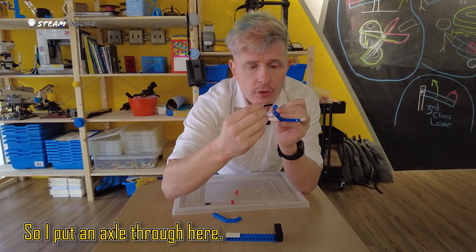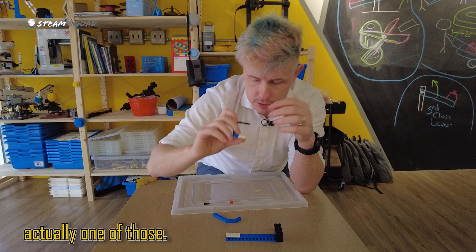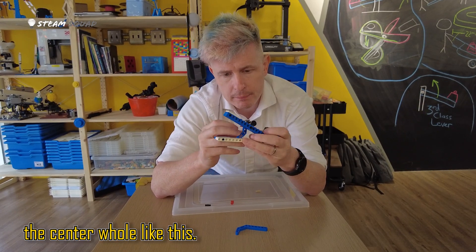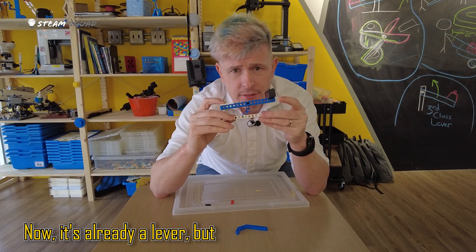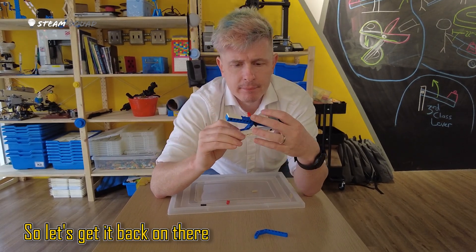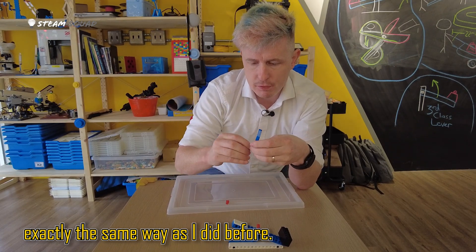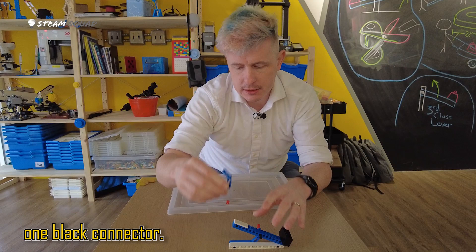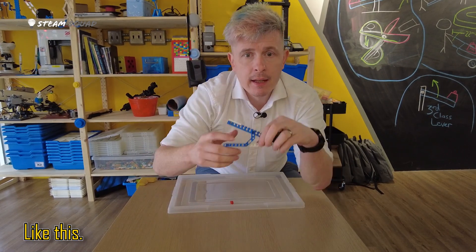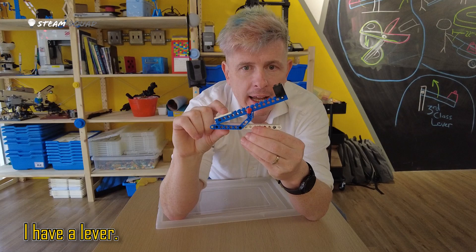So I put an axle through here. On one side of that I'm going to put one of those red pieces. Then I'm going to put my lever arm through, taking care to make sure I'm using the center hole like this. Now it's already a lever, but right now it'll just fall right off — so it's not very good. Let's get it back on there and secure it in place by adding our other angle bracket exactly the same way as before: one yellow connector, one black connector, and then we slide it into our overall construction. And now we just add a red stopper on the end like that. And there you have it — I have a lever.